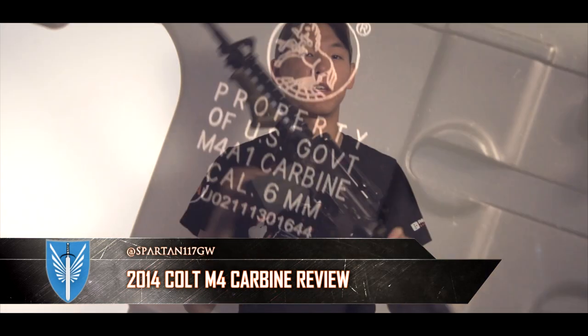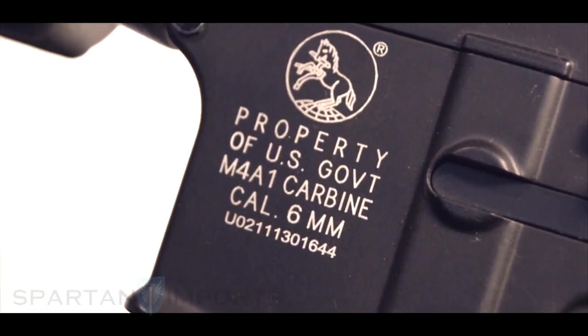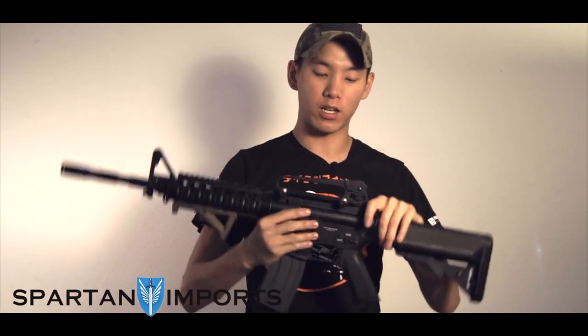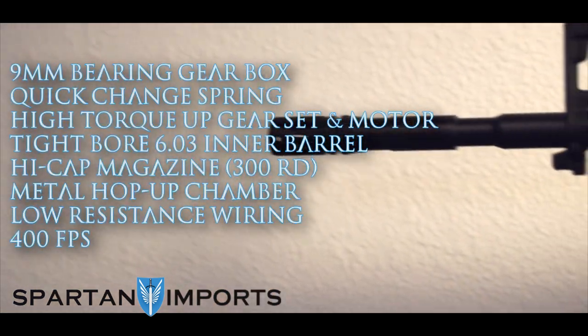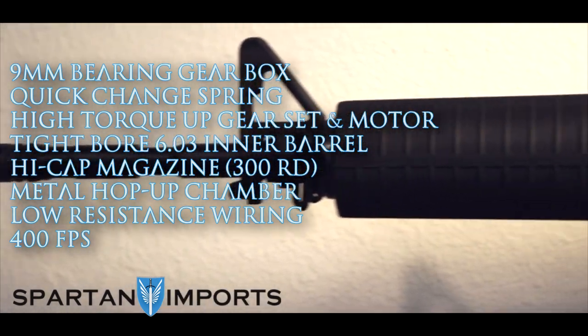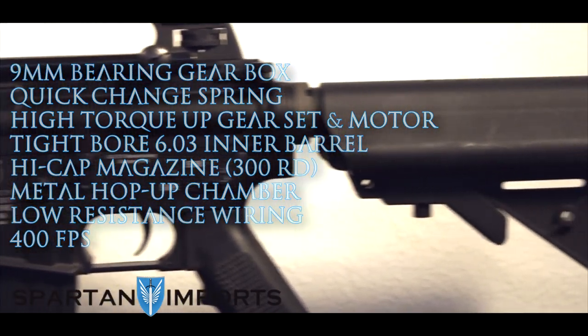Hey guys, Spartan 117GW, and today we're going to be looking at the 2014 edition of the Classic Army M4, the Colt version. So gone are the old Armalite trademarks — they brought in the new Colt and have also made some improvements, particularly to the internals. Back in my day when I first started, Classic Army was all over the walls. You couldn't go into an airsoft store without Classic Army being everywhere. Since then things have changed; new competitors have come in and Classic Army was having a rocky era, but they're trying to make a comeback and this is their latest edition.